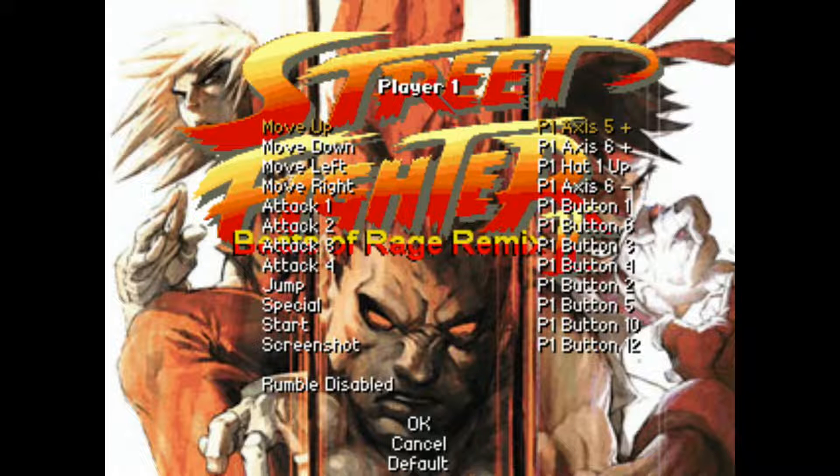For Move Up, I'll select it with Enter — it wipes out the current option — and then I hit D-pad Up on my gamepad controller, which automatically fills in. I go down to the next one, hit Enter, and hit D-pad Down. Then Move Left: hit Enter and D-pad Left. Then Move Right: hit Enter and D-pad Right on my gamepad controller.